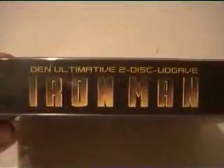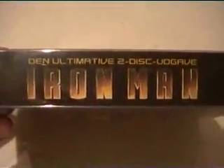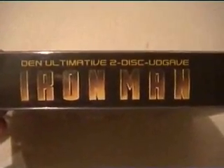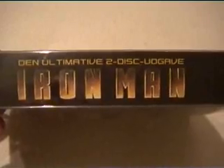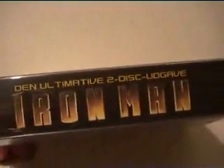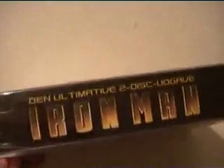Then I have the ultimative 2 disc edition of Iron Man. It's in Danish. There's not many released in Denmark, so I was lucky to have this one. I will show you the pack first. Actually this is not a DVD, it's just paper. What's special about this ultimative edition is that it's not a normal DVD.